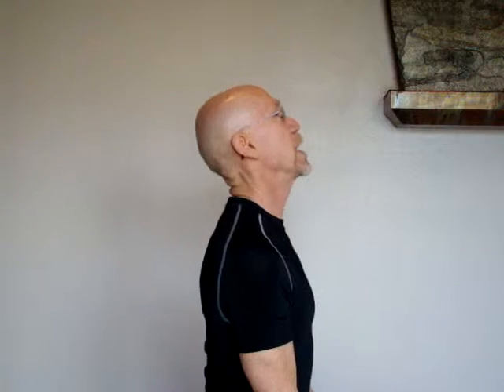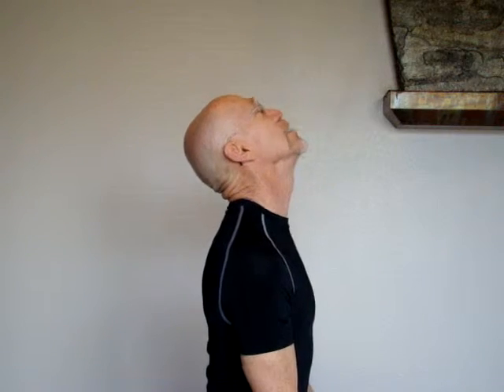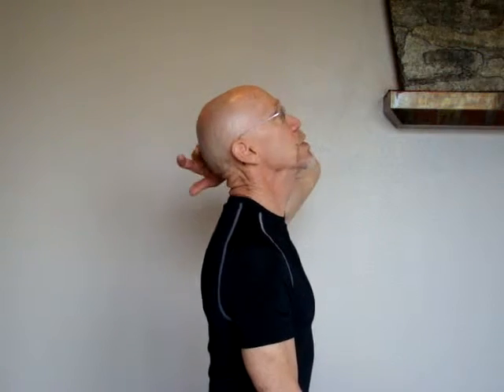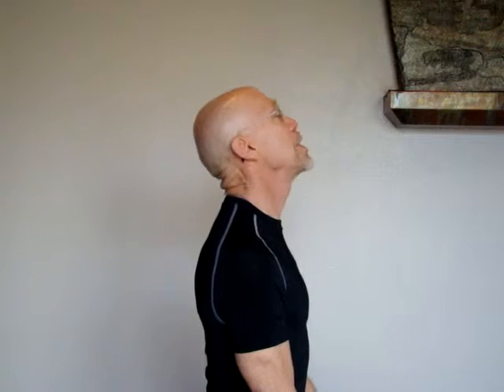In order to stretch it, we have to increase the distance between the ends of the muscle, and that can be achieved with some difficulty — that's why the details of this exercise are being demonstrated. To start with, we would tip the head back and elevate the chin so that we approximate, or bring, the back of the head closer to the thoracic spine.